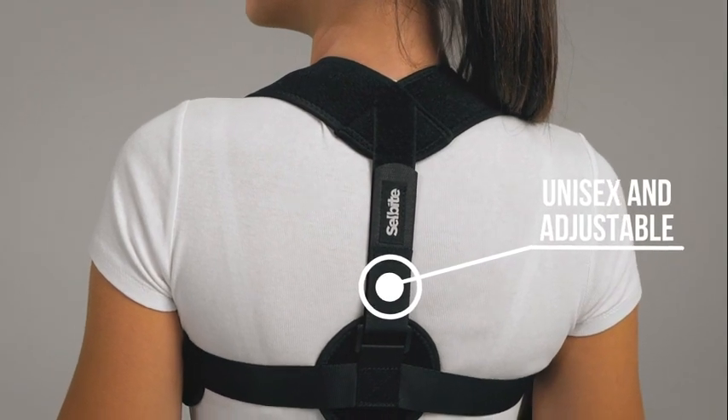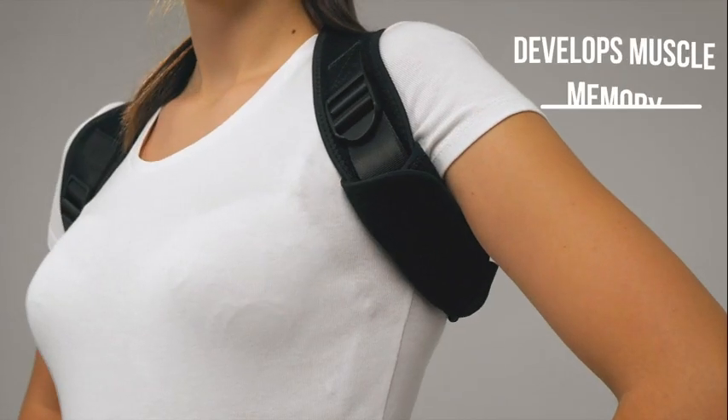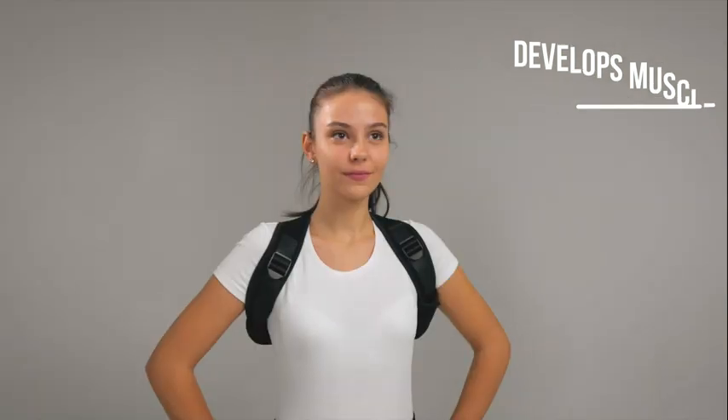The adjustable backstrap fits to your body to create long-term muscle memory, so you can stand proud even after you remove the corrector.